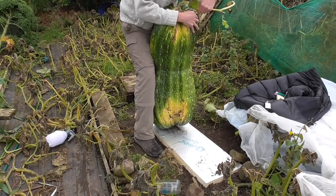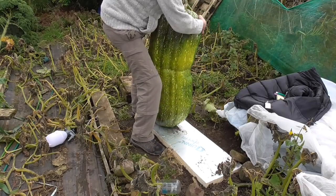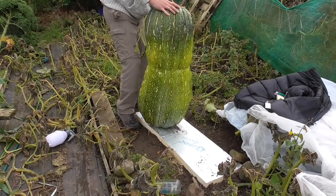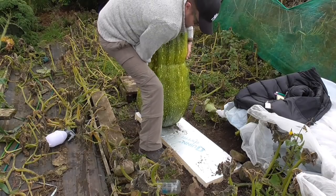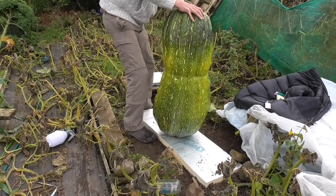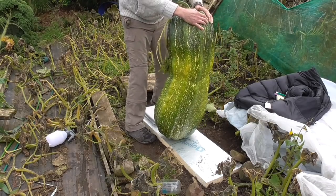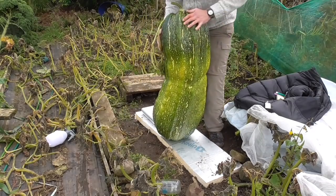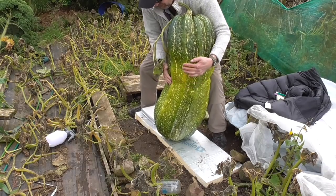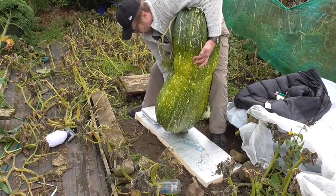I took all the crap out of my pockets first. Snap that off, I'll worry about that in a minute. It's definitely a big one. I'll just skip this up here a bit. Put my scales on this, see if I can lift it onto it. It's maybe easier said than done. It's wet as well, slippy. God, that's heavy.